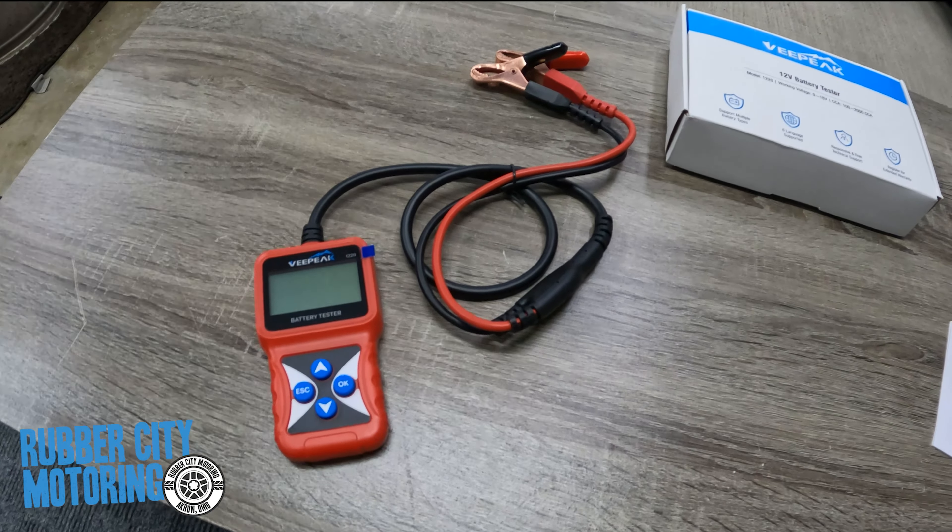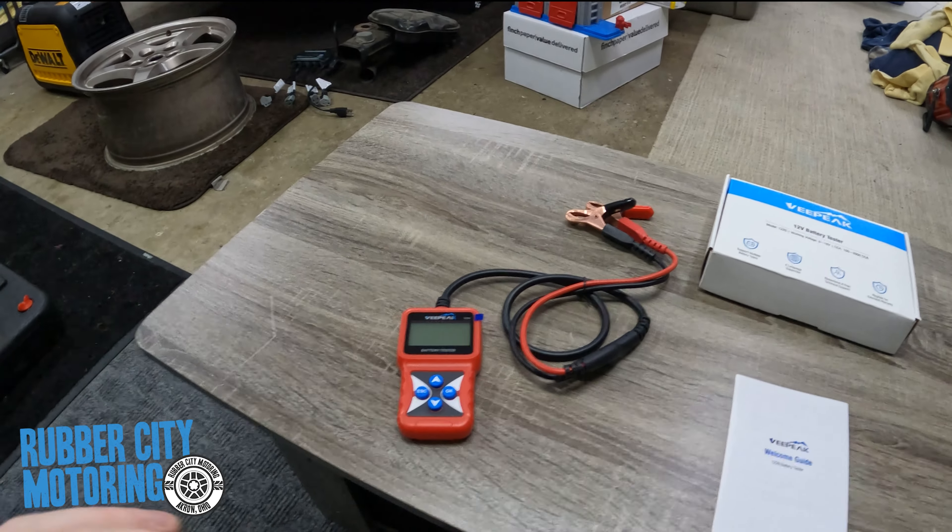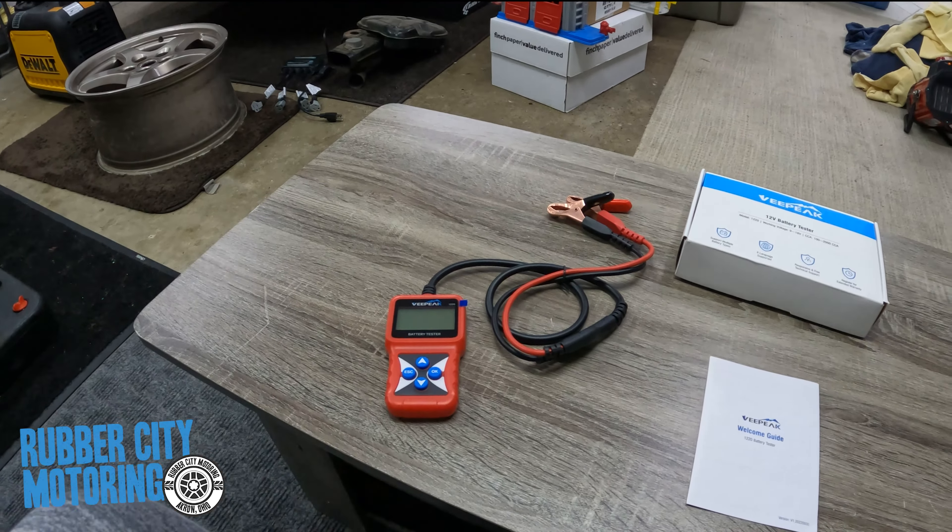We're going to do it on my C5, which is a well-known car that is known to use up batteries, just basically idling and sitting. It's got a lot of things going on with it, and if you get the wrong battery it could leak and eat up some wires. The battery we're testing is an Optima — it's about two-ish years old. Let's get this going with the V-Peak 12-volt battery tester.